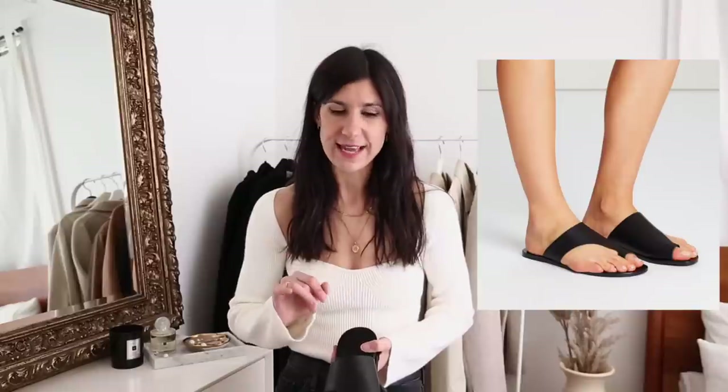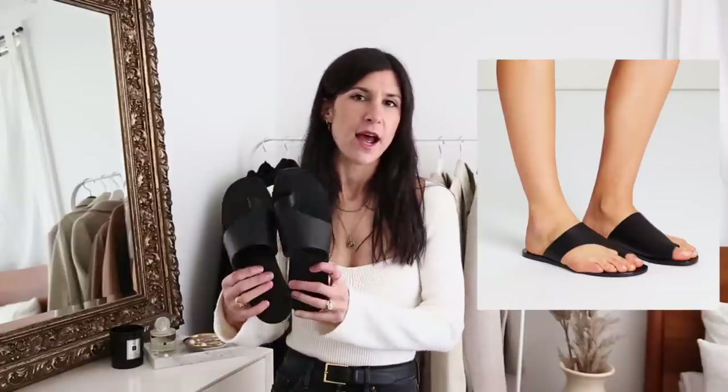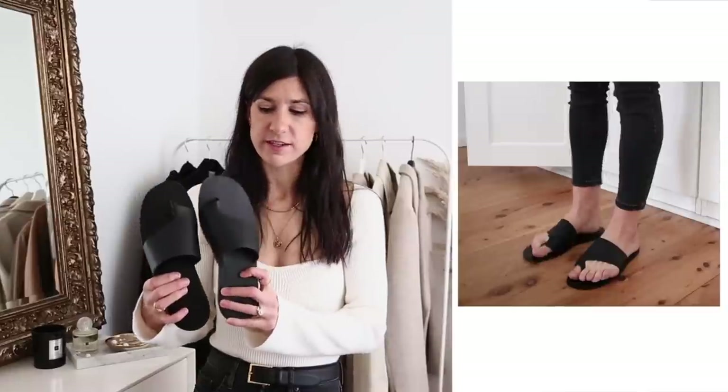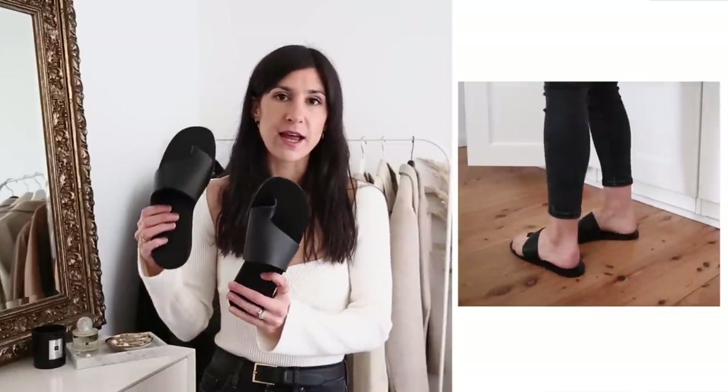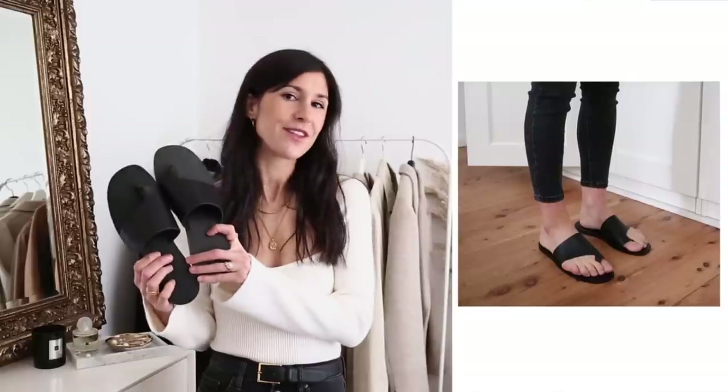The next pair I feel are inspired by the ATP Atelier Rosa sandals. The defining feature of these shoes is that they have a cutout detail — almost like a waved cutout detail on the leather upper. The dupe I have isn't quite as pronounced as that; it's a bit more subtle and I actually think that makes it a little bit more wearable. They are these ones from Everlane — I think they're called the Topo sandal — and they come in a couple of different colours. Everlane shoes are always really well made.